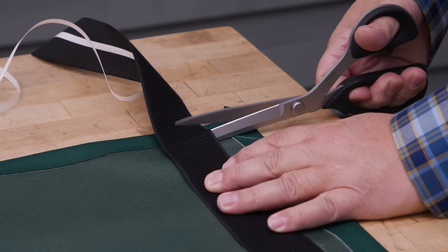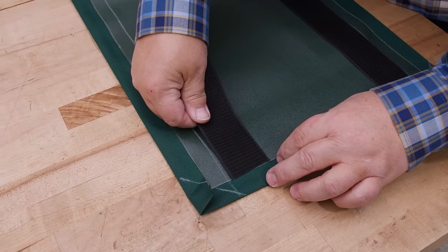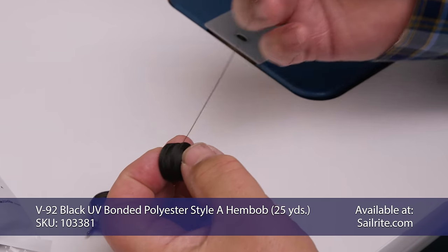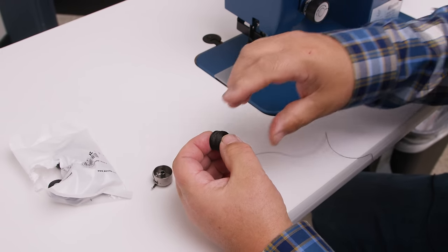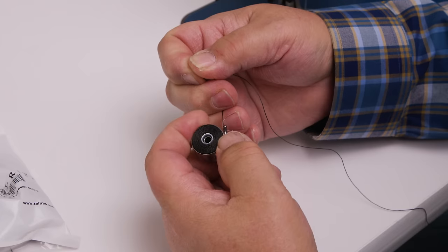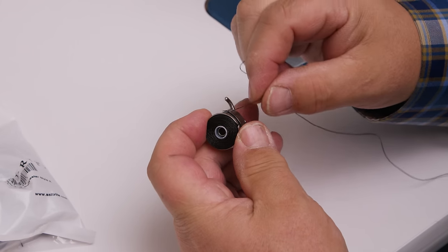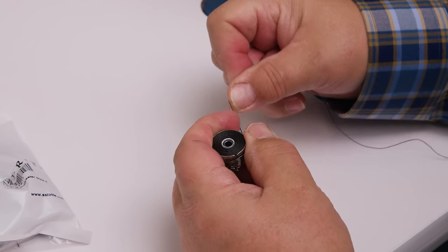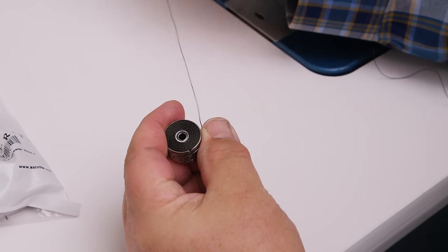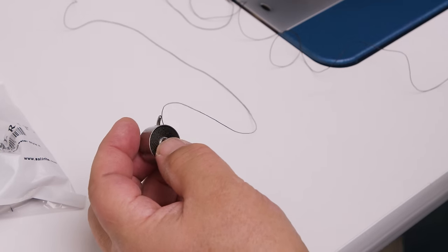Peel off the transfer paper to about half the distance and stick the hook system down, putting it right up against the one-inch hem edge and following the line we struck. Cut where that hem falls and peel off the rest of the double-sided tape. If using a hem bob, sometimes it won't fit in the bobbin case because they're wound at different capacities from the manufacturer. Pull off a little thread until it fits — you want it to spin freely like a regular bobbin. Once it spins nicely, insert it in the sewing machine.